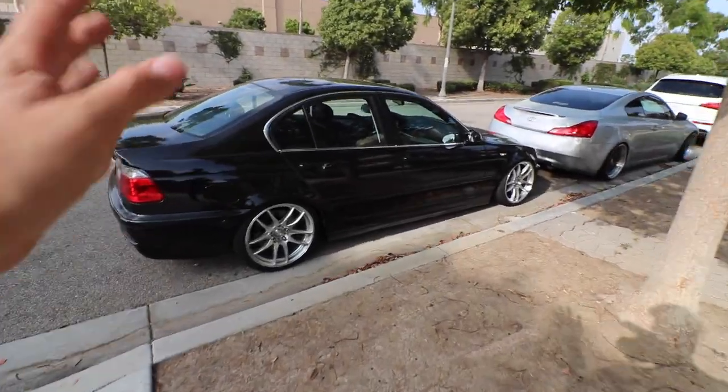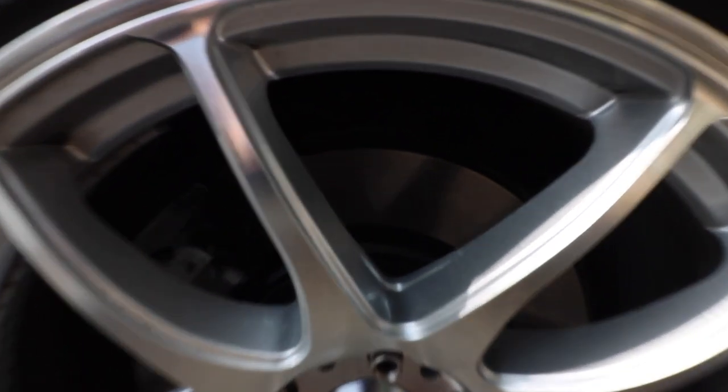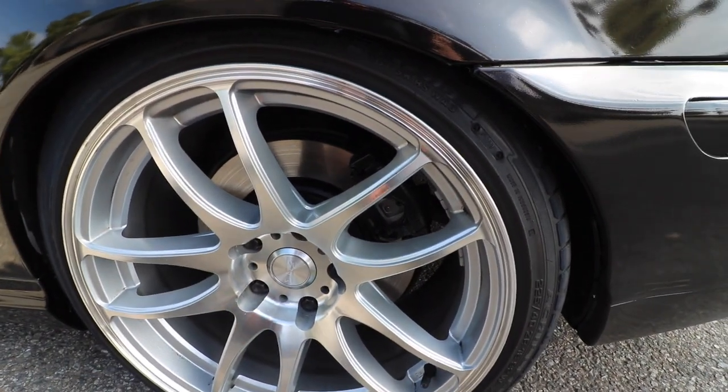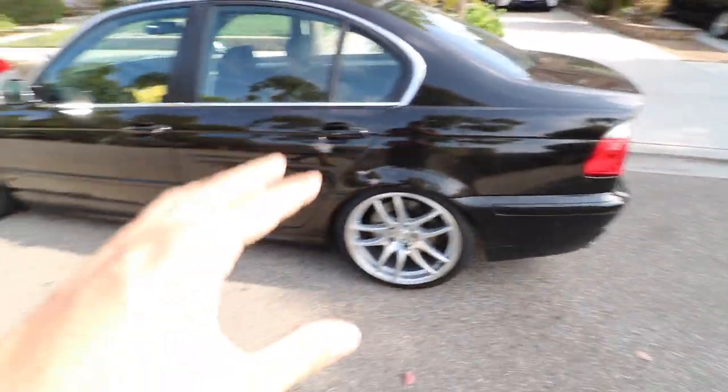Here's an update on my car. The last time we worked on it was for the brakes. You can barely see it but they do look real nice. You can probably barely see it in the video but they're all black — no rusting, nothing. It looks really nice because it's just an overall clean look for the car.